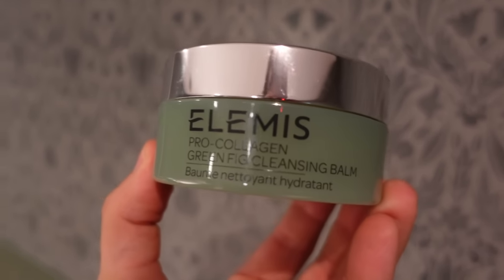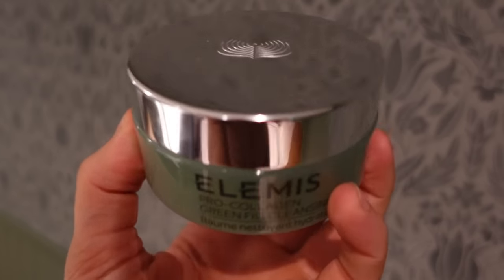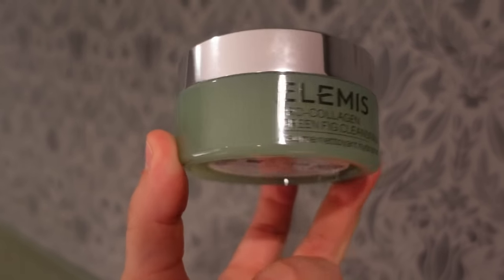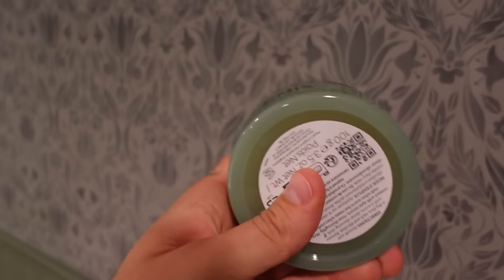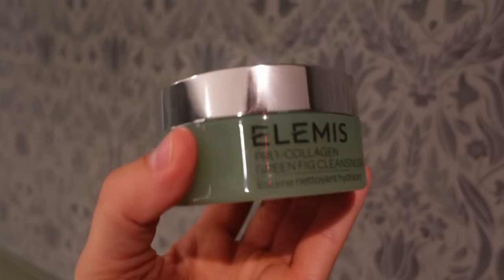This is what I use to take off my makeup — it's by LMS, the Pro Collagen Green Fig Cleansing Balm. This is a new one and it smells so juicy and nice. Their original one is great too. If you guys see this around and need a cleansing balm, definitely grab it. It's very, very good. They sent this to me, but it's not sponsored or anything — I just genuinely love this product.